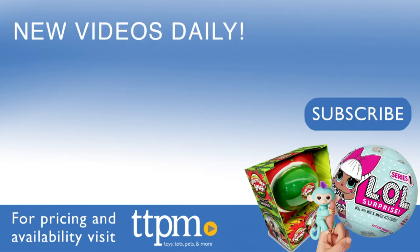For where to buy and current prices, visit TTPM and subscribe to our YouTube channels for more reviews every day. Bye bye!